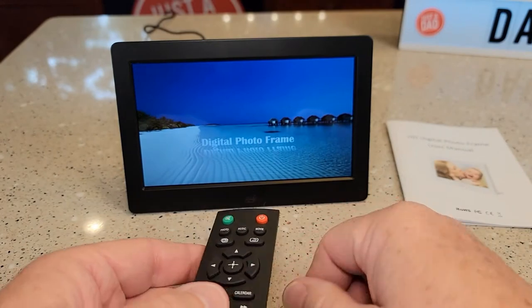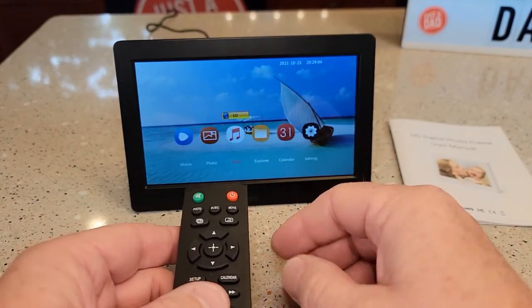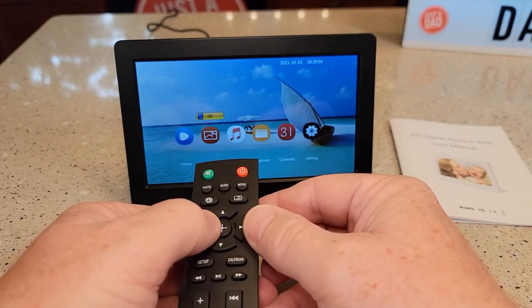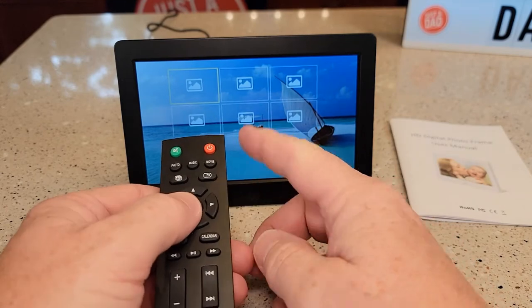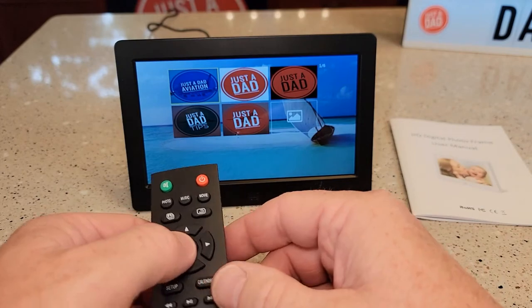Let's turn it on — it just started working. I want to use this as a photo frame so it's going to scroll through the photos. I just scrolled over to photo and hit enter. It saw my pictures on the SD card, I picked the first one, and then it started a slideshow automatically.